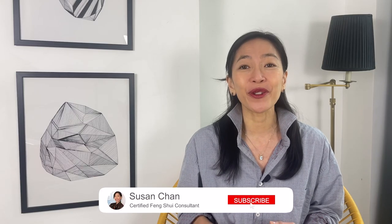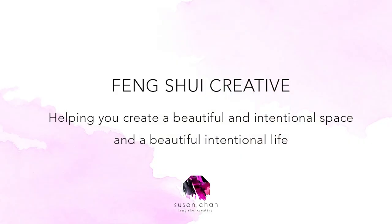I'm Susan Chan, Certified Feng Shui Consultant, helping you create a beautiful and intentional space and a beautiful and intentional life. If you want to learn about all things feng shui related, set in the beautiful city of Paris, subscribe to my channel and click the bell for alerts when I publish new videos on living an intentional feng shui life.